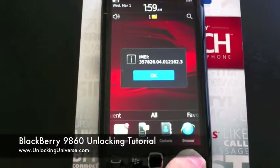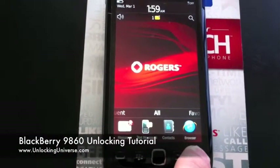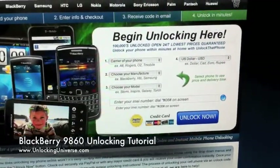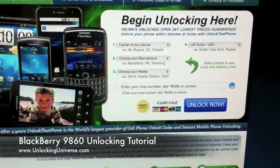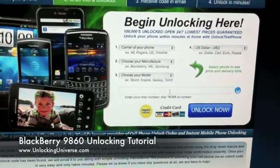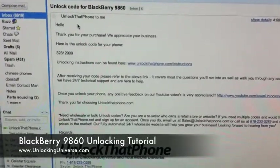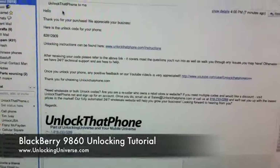We can go ahead and power this down in the meantime. Then we're going to go over to unlockthatphone.com, where we'll put all the information about the phone with the carrier — in this case Rogers, manufacturer BlackBerry, and model 9860. You'll see the turnaround time and the price displayed right there. Enter your IMEI into the line, hit unlock now and check out. We'll email you the code in the specified time.